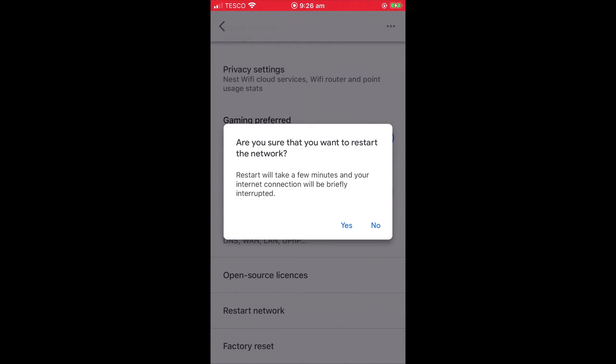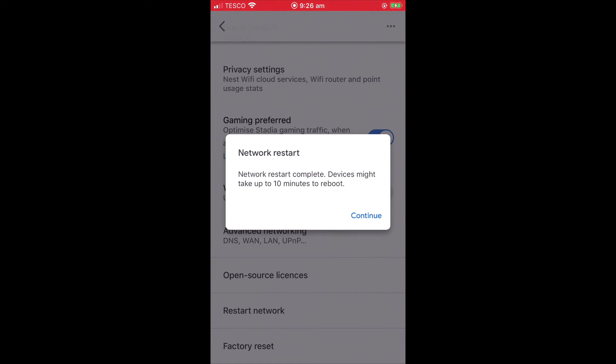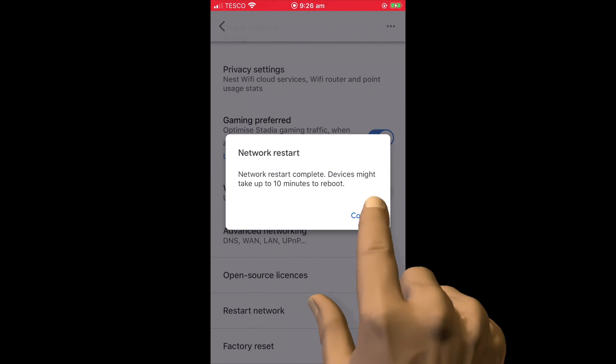We are now warned that a restart will take a few minutes, which will briefly interrupt our internet connection. When we select Yes, we are warned that it might take up to 10 minutes for the devices that create our mesh network to fully restart. Let's select Continue.